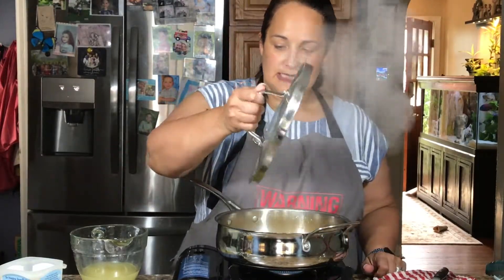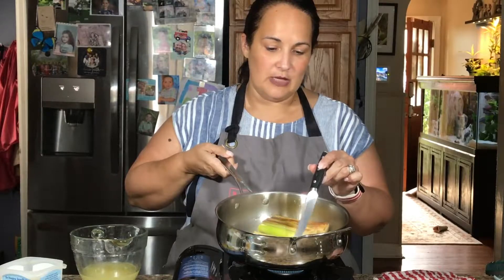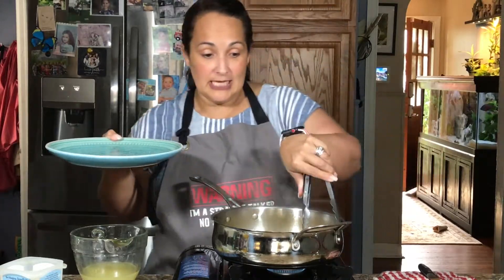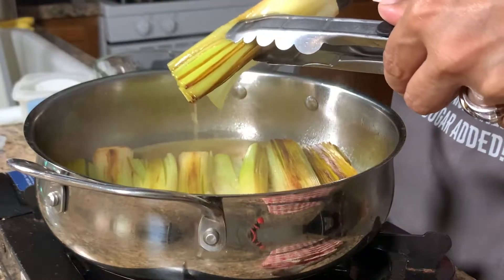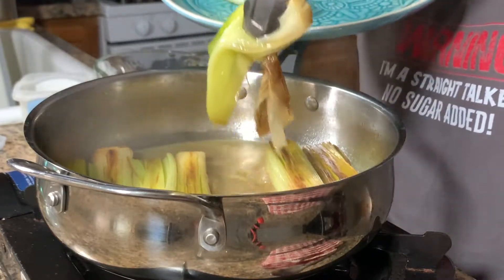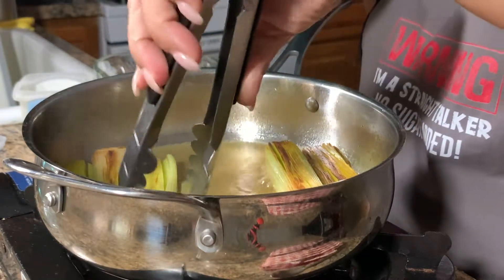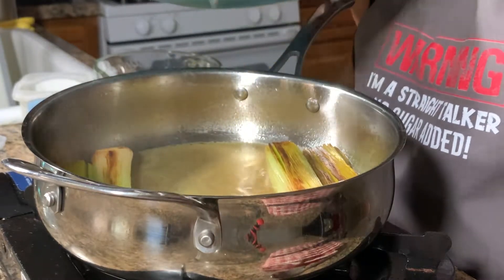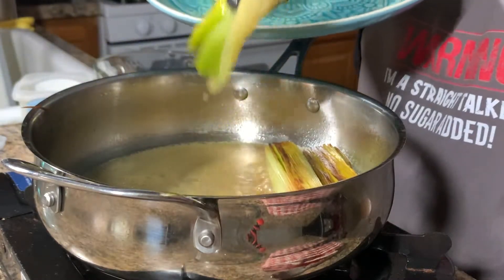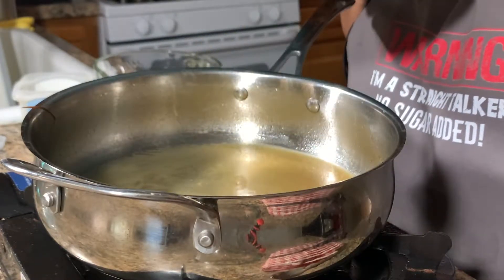It's been about six to seven minutes and we've been letting this braise. Braising is just using a little less liquid to cook your food instead of a full boil. I wouldn't boil them cut in half — I'd boil them whole and maybe use a little twine so they don't fall apart. See how delicate they are? We're going to put these on the plate, and I'm going to save this cooking liquid because it would be amazing for making rice or quinoa. The leek broth is going to be so delicious.